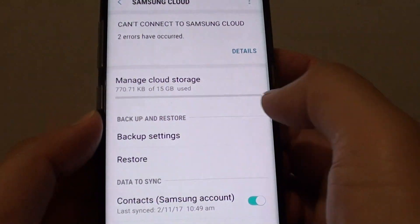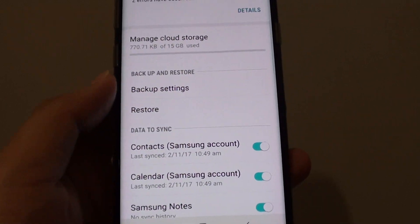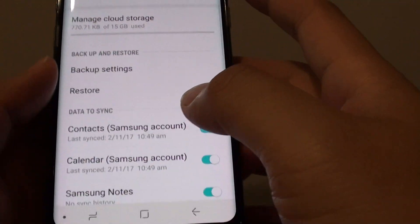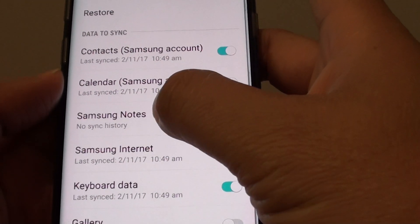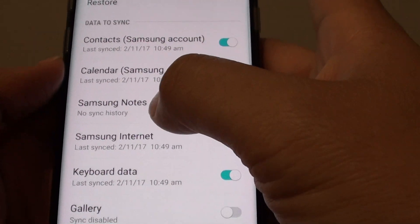The red bar that was showing full storage is now gone, which is good. That's how you can free up your Samsung cloud storage on the Samsung Galaxy S8. Now you have more room to back up contacts, calendar, notes, and other information.